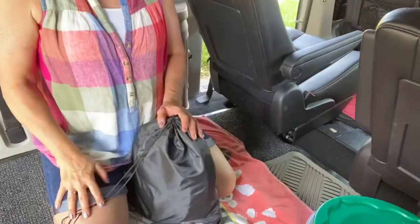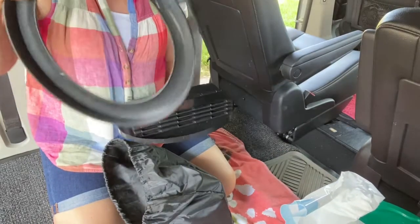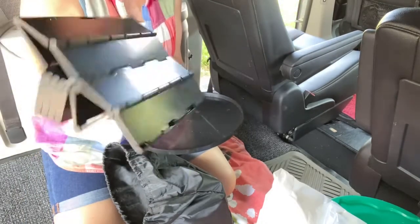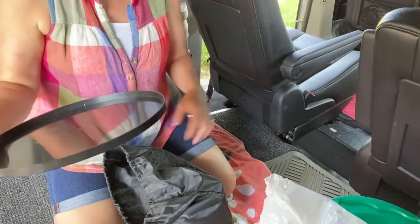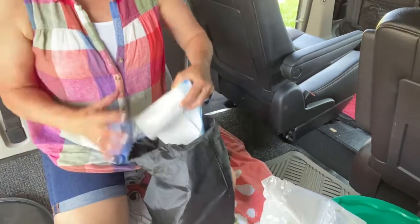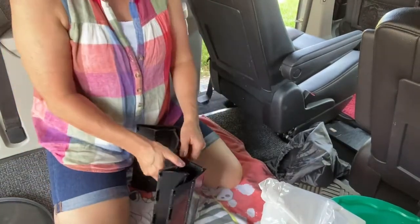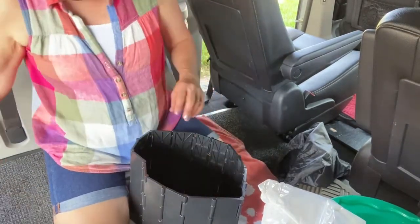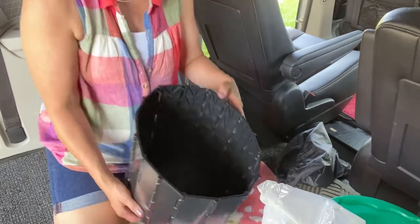I just got back from a trip — I brought my granddaughter with me — and boy were we glad we had this toilet. Here in this black sack is my toilet: bags, rim, lid, sidewalls, and the tray that sits inside to keep the toilet walls up. It's basically a wiggly wall and you open it up, put your little tray inside, and it sits in there real nice and forms the base of the toilet.